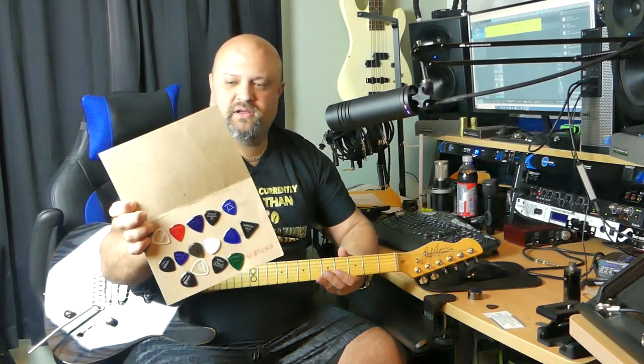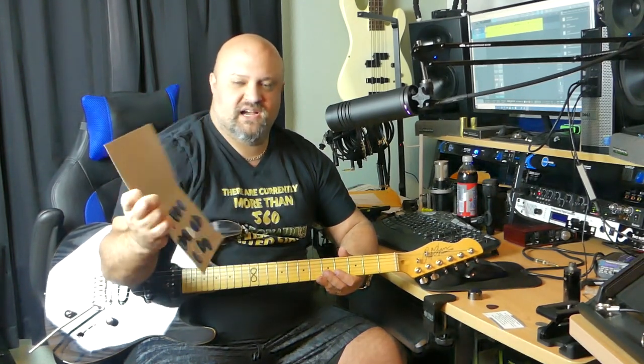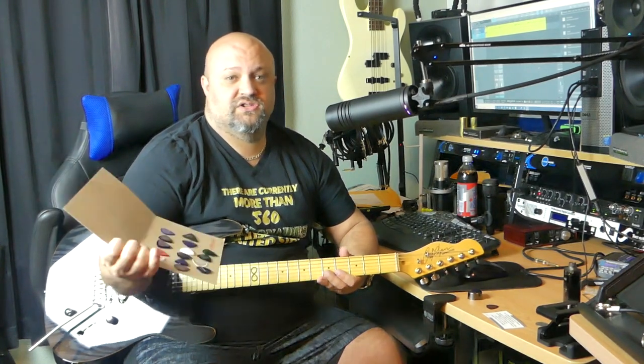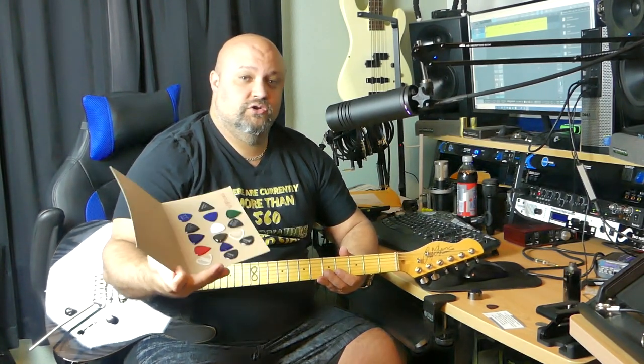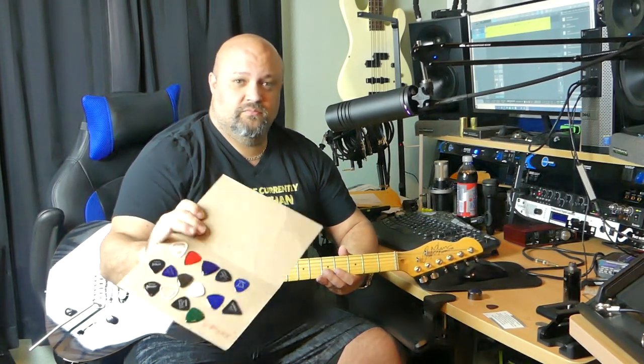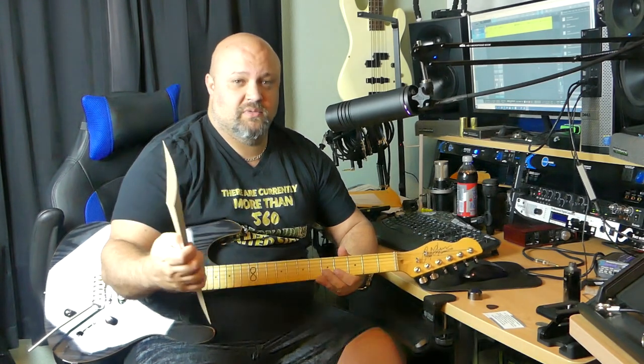Anyway, these showed up in the mail, and Vinny contacted me through referral from Brian Johnson of Cool Guitar Gear demos. I'll make sure and link Brian's channel down in the description so you can go check him out.